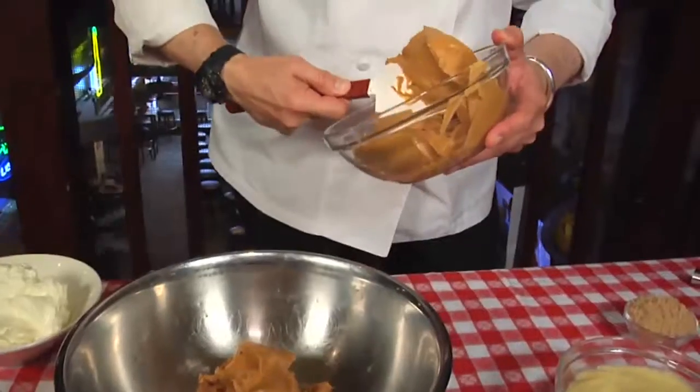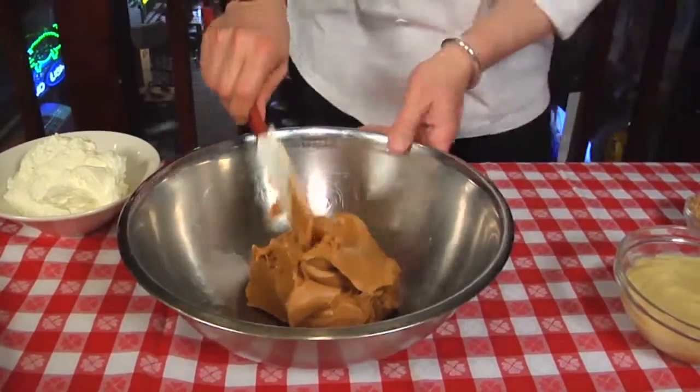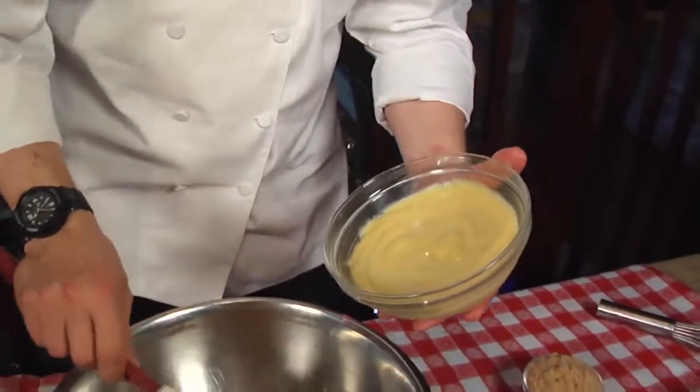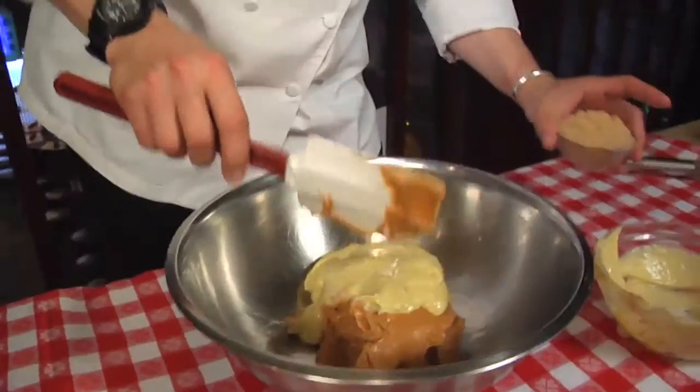There's a little wiggle room here in this recipe. In addition to the peanut butter, we cut it with pastry cream. This is a pastry cream they make here at Virgil's, but like any pastry cream, it's eggs, milk, and a little bit of flour, some vanilla, some brown sugar.